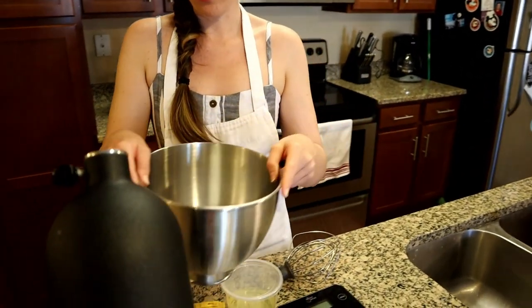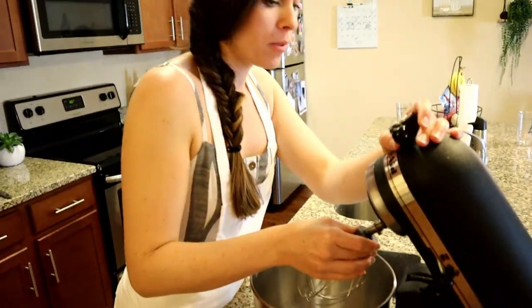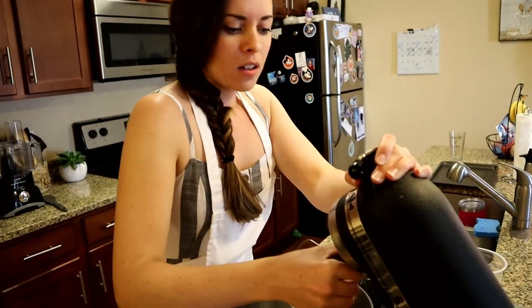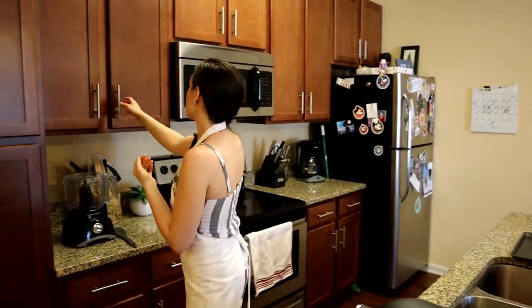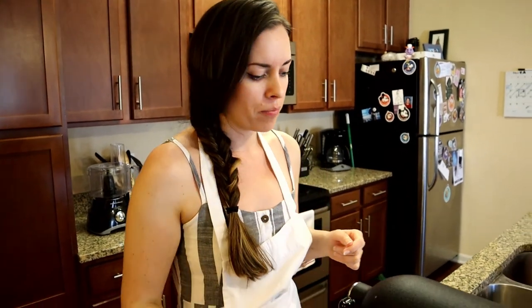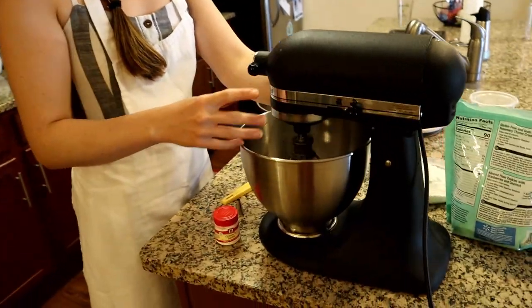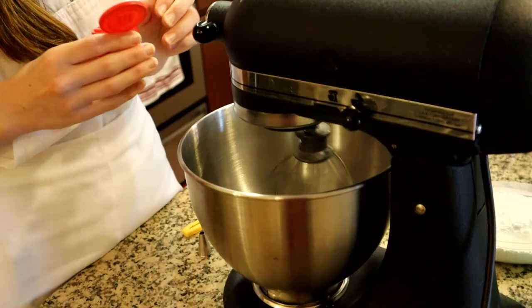I'm gonna put that onto my mixer. I also have my wire whip attachment. It's good to get a little cream of tartar in the eggs while you're whipping it — I do have some. I'm just gonna put a pinch of this; it just helps the eggs stay stiff when you're whipping them. We're gonna start whipping our egg whites, and once they get a little bit whipped up is when I'll add the cream of tartar — just a pinch.